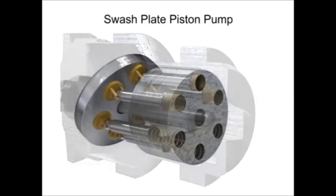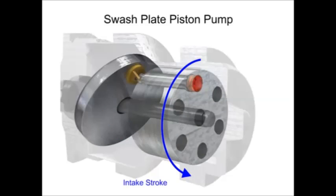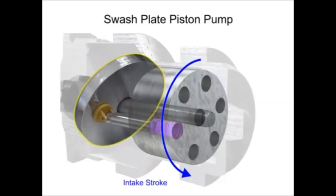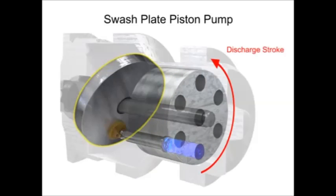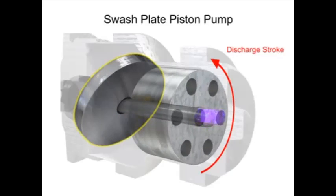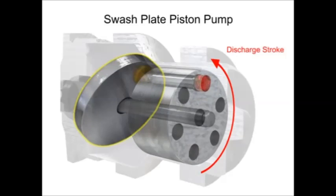The pistons create a vacuum that forces fluid in during half a revolution and expels fluid during the other half. On the intake stroke, a spring ensures the pistons pull back and maintain contact with the swashplate, causing fluid to fill the empty cavity left behind. On the discharge stroke, the angle of the swashplate forces the pistons back inside the piston block and discharges the fluid. The greater the slant on the swashplate, the further the pump pistons move and the more fluid they transfer.